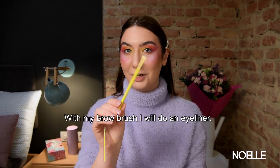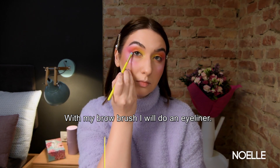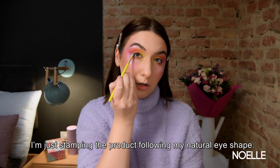With my brow brush I will do eyeliner. I'm just stamping the product following my natural eye shape.